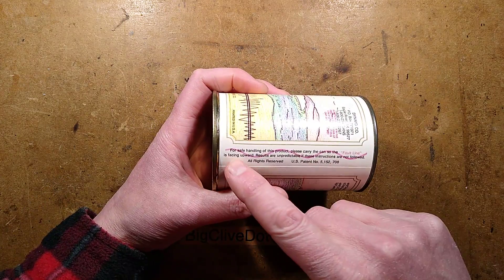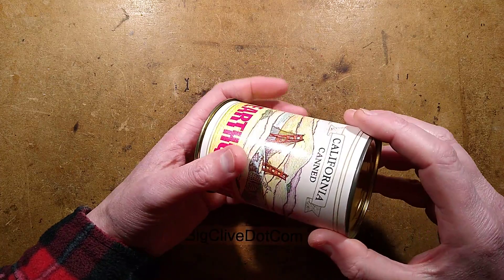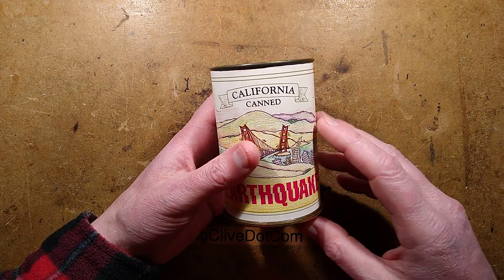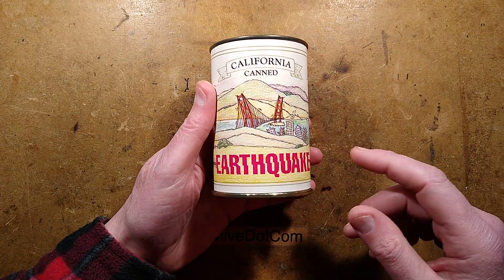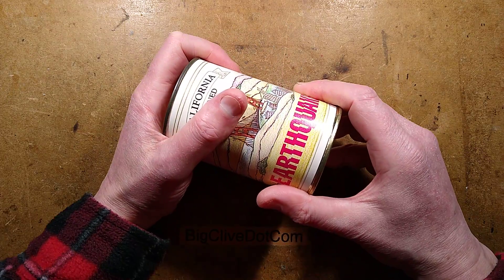It does say on the label: 'For safe handling of this product, please keep the fault line side up.' But to be able to make this video I had to turn things inside out, so it's actually this label facing up that will actually stop it. You can probably guess what's inside, but nonetheless let's open it up.